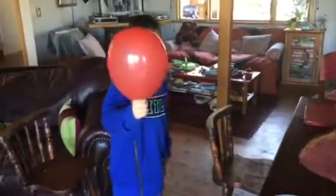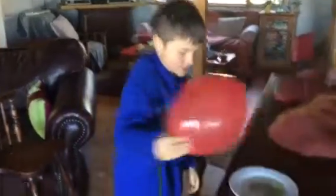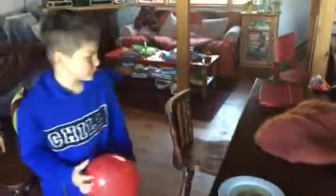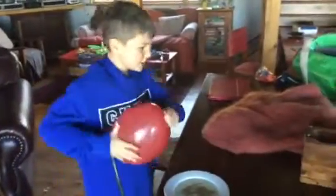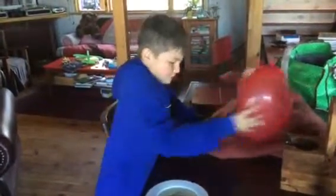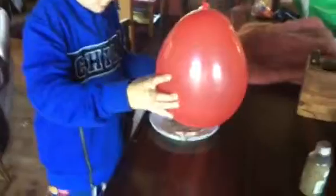Guys, today we're going to do more science and show that we can create energy in a balloon to attract seeds to the balloon. So what you do is you rub a balloon against something furry and then you just put it there and look — the seeds are actually moving.